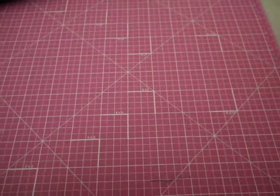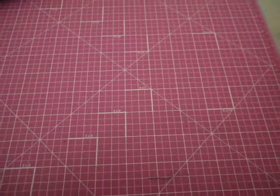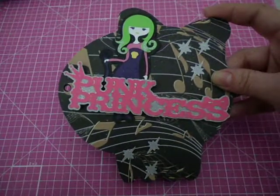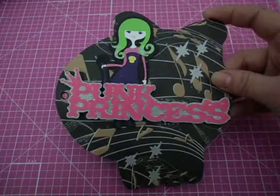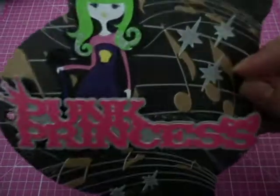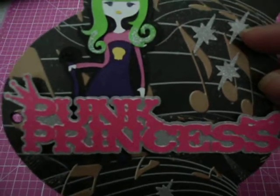I did buy the Cricut, which is a personal electronic cutting machine, and I use that quite a bit. So the cover is this — it's the skull with the bow. I just put it on chipboard and cut it out with my Cricut. I had to cut through it a few times, and then I put the pattern paper over it. These silver pieces are actually cut from glitter paper, and I used my Cricut for that. I used my Cricut for everything.